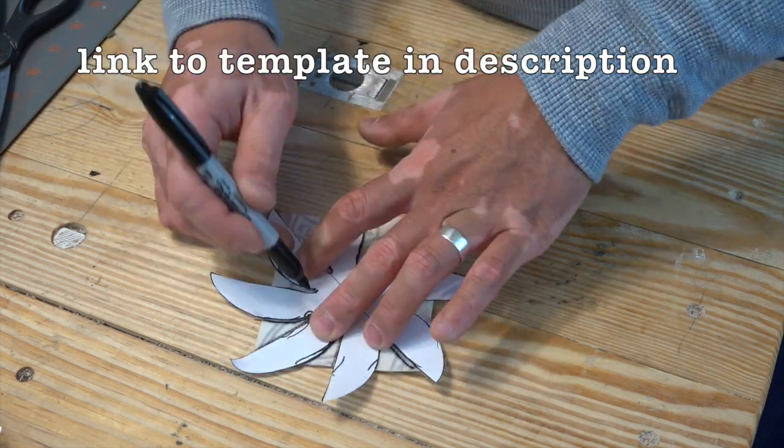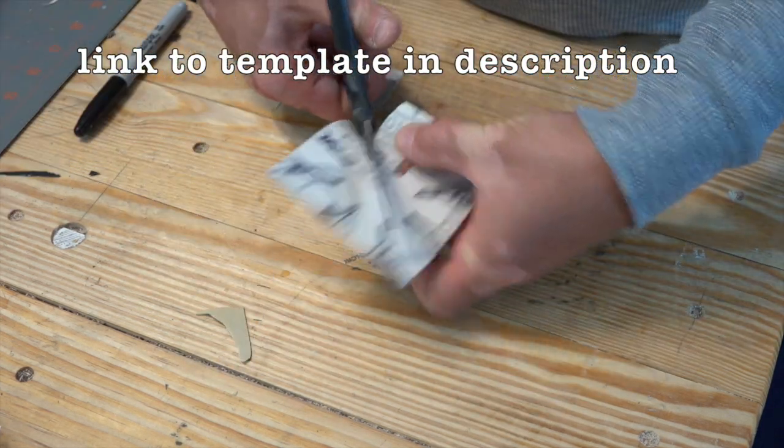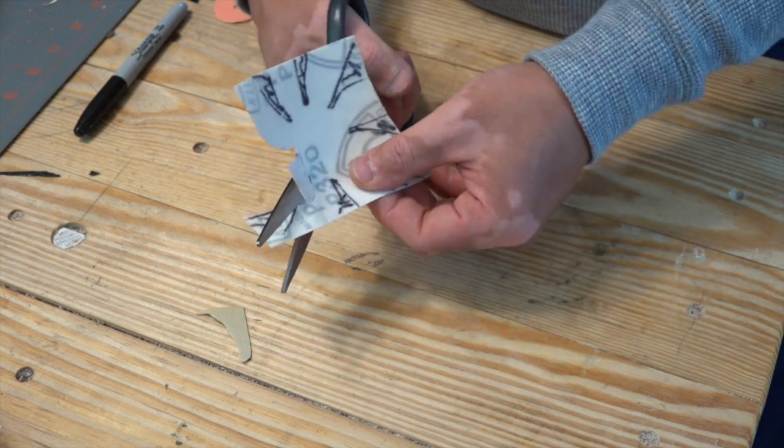To make the sanding sleeve, I took a piece of sandpaper, traced out a template, and then cut that template out. When cutting the pit of the template, make sure to cut a small circle.